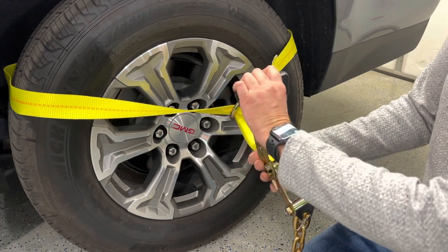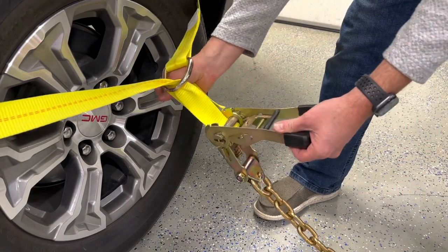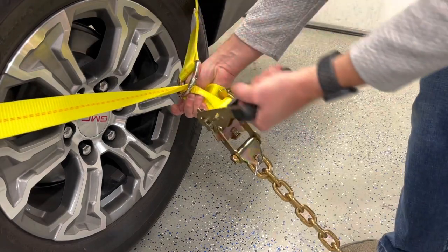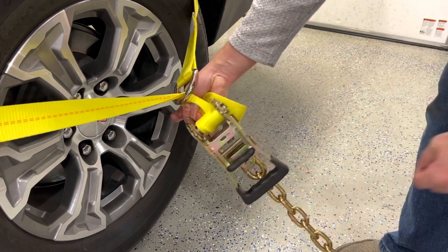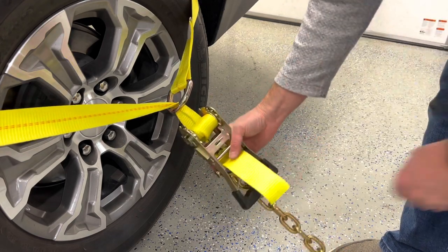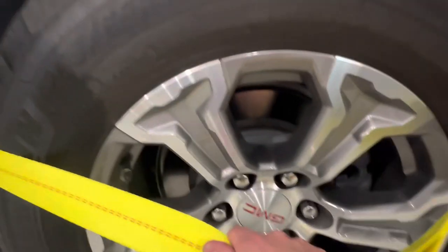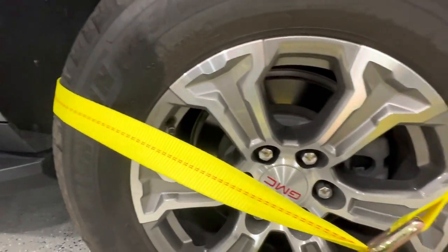With one hand holding and pulling the excess strap tight, use the other hand to ratchet this down. Release the smaller inner handle to release tension. If there's any excess strap, just tuck it right through. With that on our anchoring point, you can see it's nice and snug — it hugs the tire and keeps it nice and secured.